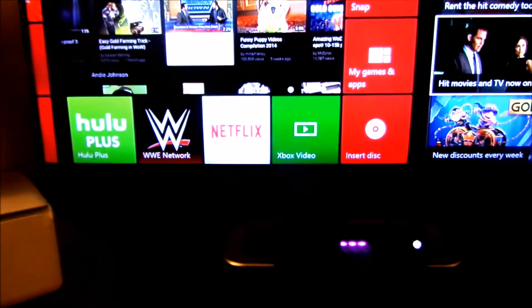Your Xbox One controller will stop blinking really fast — let it go and there you are, you're connected just like that. Thanks for watching guys.